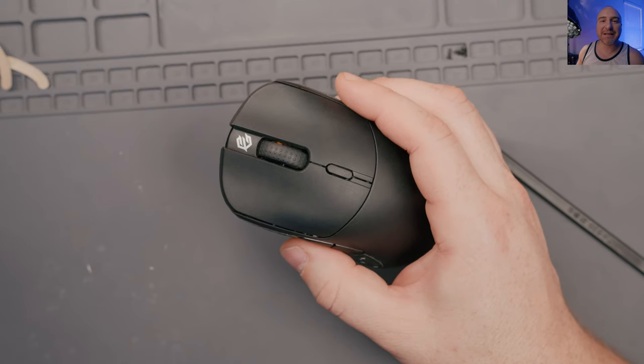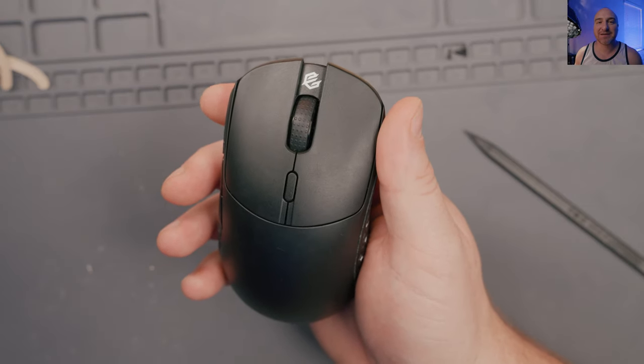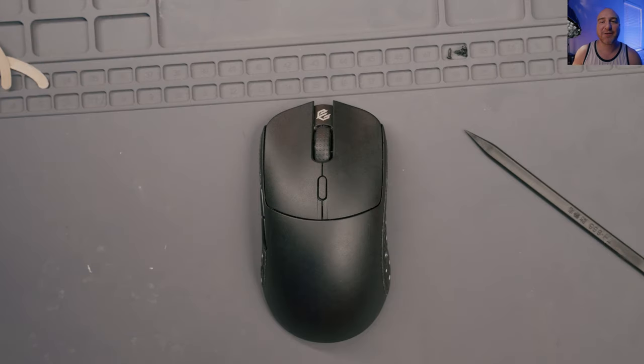Alright guys, I'm just absolutely loving these switches inside this mouse - they actually feel a lot lighter than the other ones did. I'm really satisfied with how this turned out. Thank you guys so much for watching and supporting the channel. I'm going to put links to everything I've used in this video down in the description below. If you have any questions please let me know in the comments and I'll try to get back to you as soon as I can. If you're interested in seeing more videos like this in the future, please subscribe to my channel - I look forward to seeing you guys in the next video, thanks for watching!